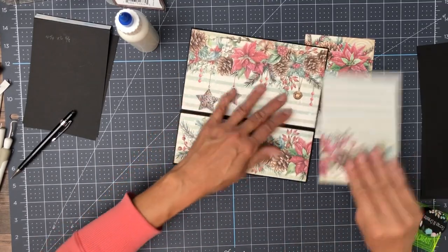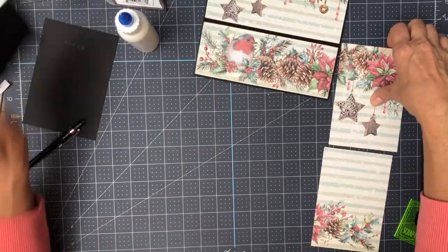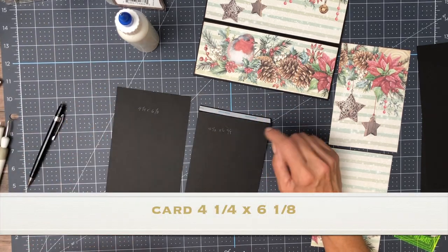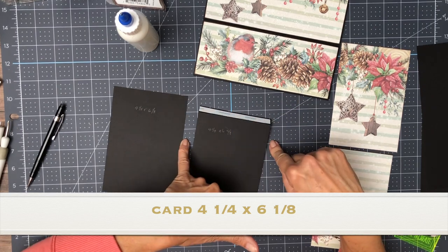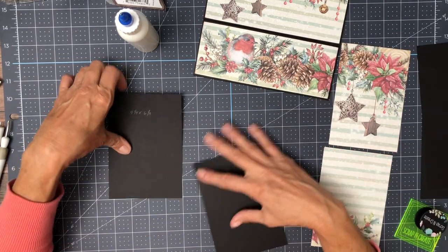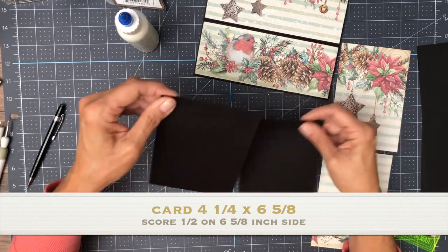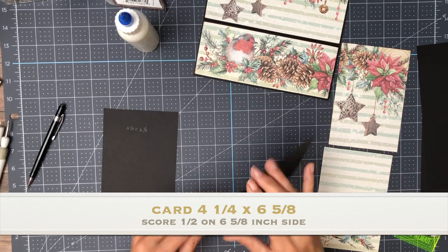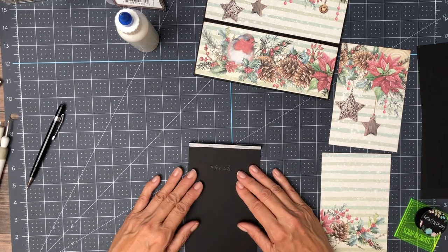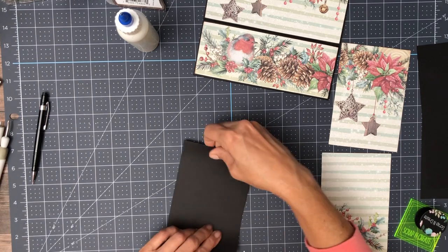Doesn't that look nice? Now the two pieces that came off at the 8-inch mark, I'm going to make a card out of. You're going to need two pieces because I'm using 8.5 by 11. So I'm using two pieces: four and a quarter wide by six and five-eighths. I'm going to score a half-inch side. The second piece is four and a quarter by six and one-eighth, and we're going to attach these so that we have a card.